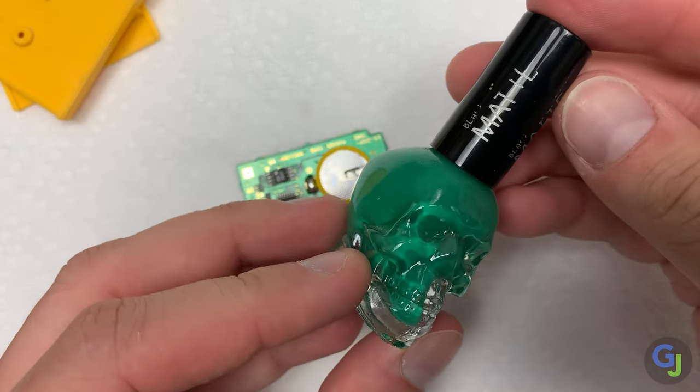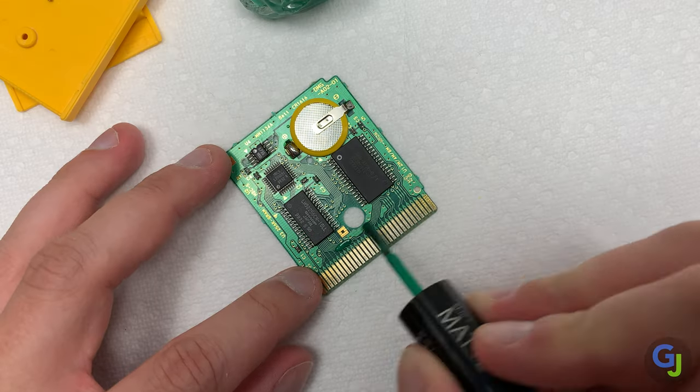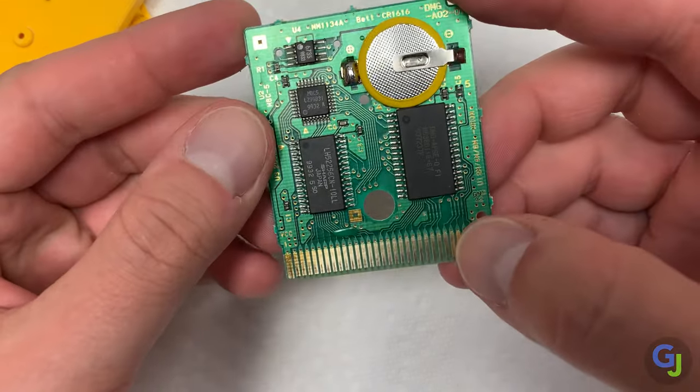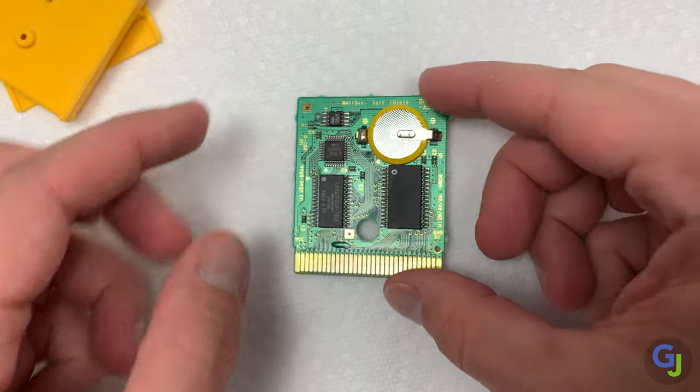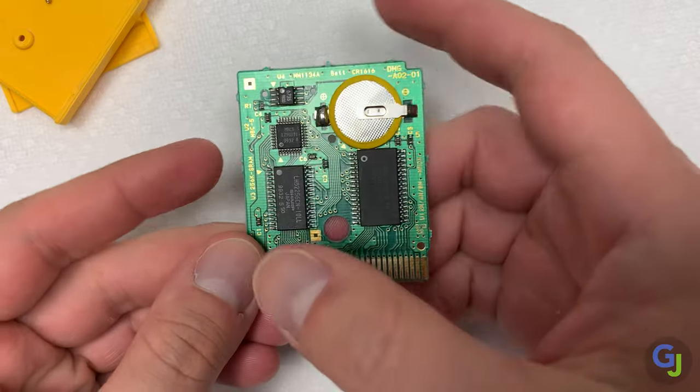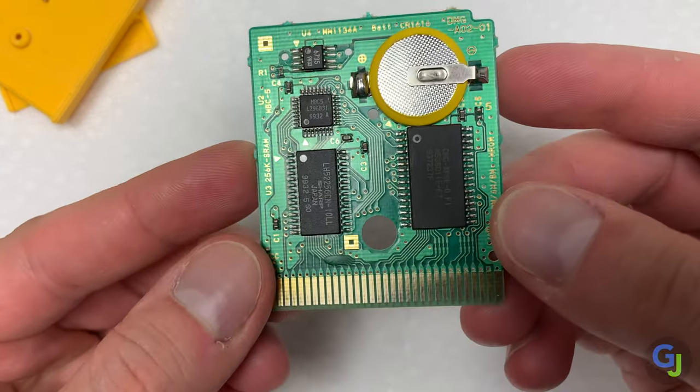Now on to protecting that little defect on the board. I like to use green nail polish to cover up issues like that, and since we did scrape off the top of the trace to test it I'd like to cover up all of it so that it's protected. Let that dry and then do a quick test of the new save battery to make sure it's working properly.